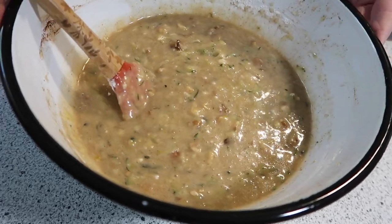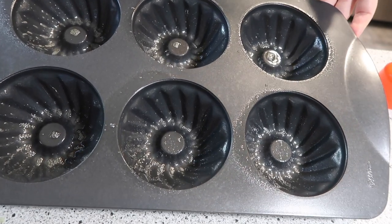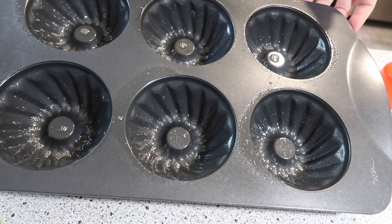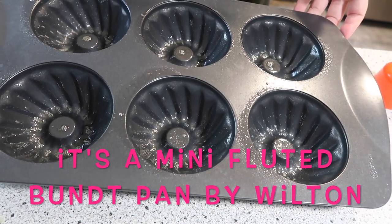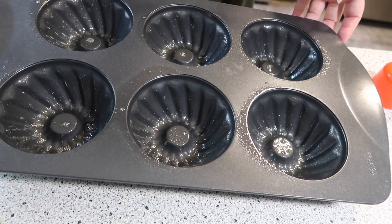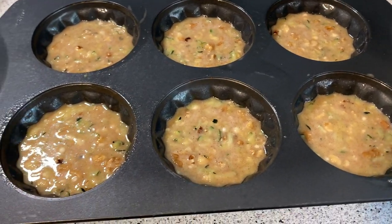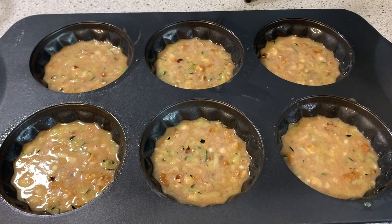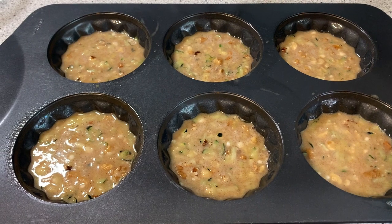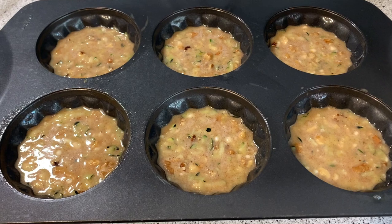This is ready to go. While I typically use a 9x13, I decided to use this super fun baking pan — it's like little mini bundts. I'm not really sure what to call it, but it is the cutest thing ever. I've got these filled up to about the halfway point. I'm going to stick these in the oven and start watching them at about 20 minutes, test for doneness, and I'll let you know exactly how long it takes to bake these.